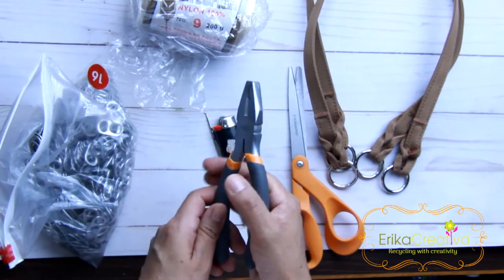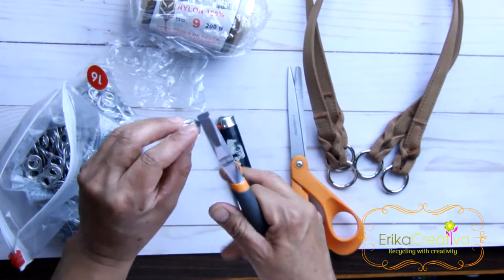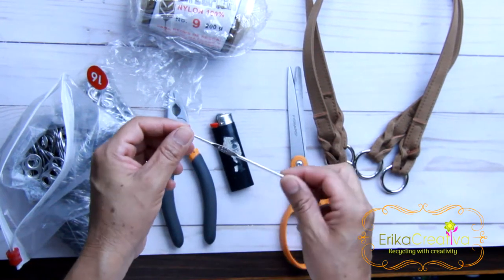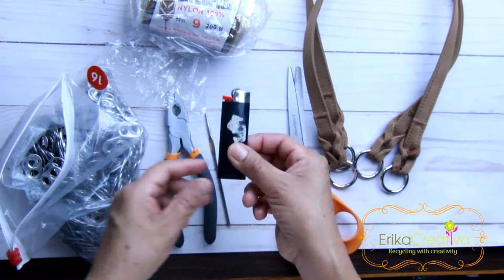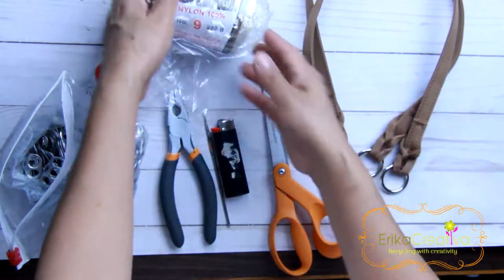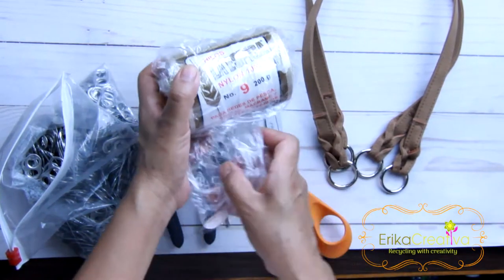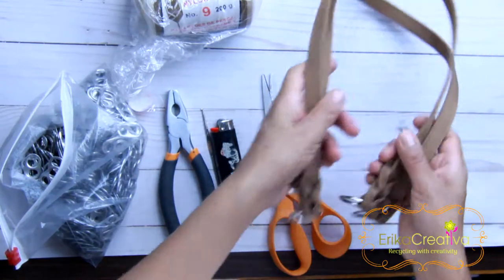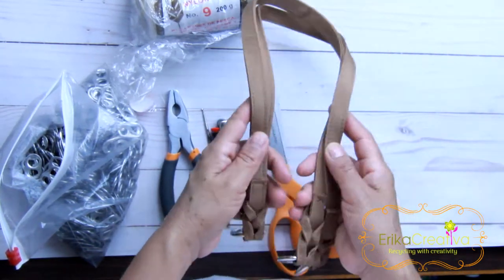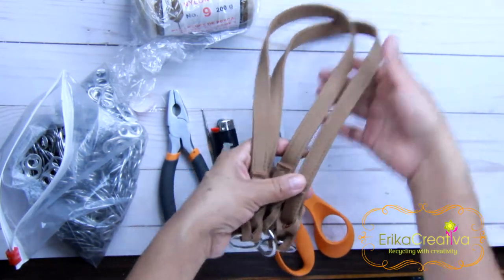A plier to do a little fold on the sharp edge of the pop tabs, like this. A crochet hook, a 2.00 mm. A lighter. Scissors. A nylon cord number 9, available on my website ericacreativa.com. And optionally, if you want crocheted handles or other handles like these ones, you can do so too.